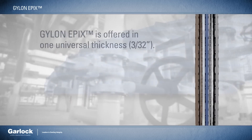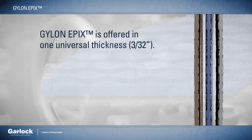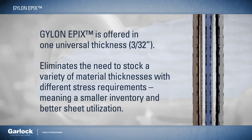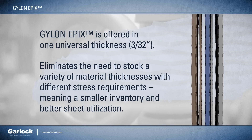Gylon Epyx is offered in one universal thickness — 3/32nds of an inch — thereby eliminating the need to stock a variety of material thicknesses with different stress requirements, meaning a smaller inventory and better sheet utilization.